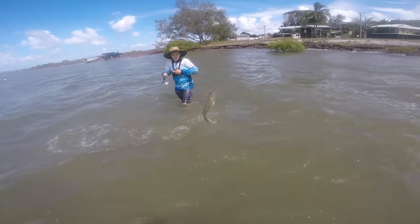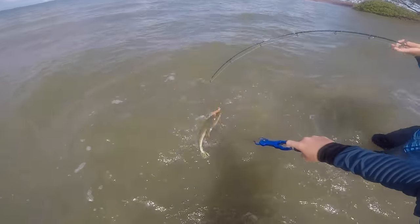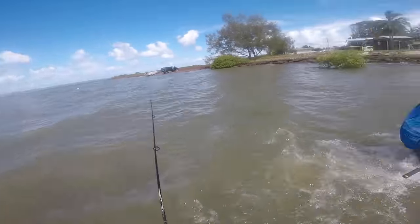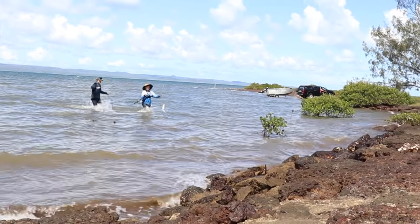You got one! You got one. It's big, dude. I'm going to try — he's not opening his mouth and he's not staying still. Run, run, run — he might spit it.